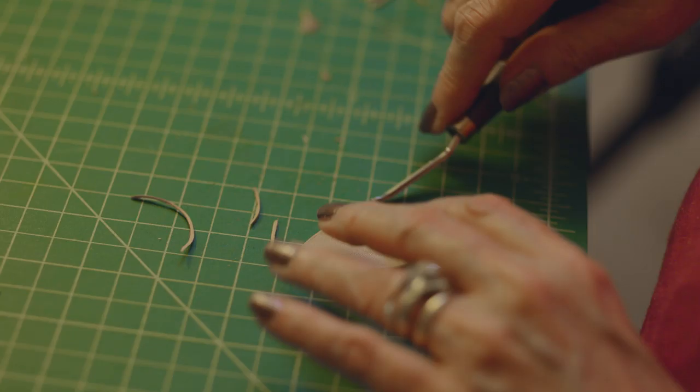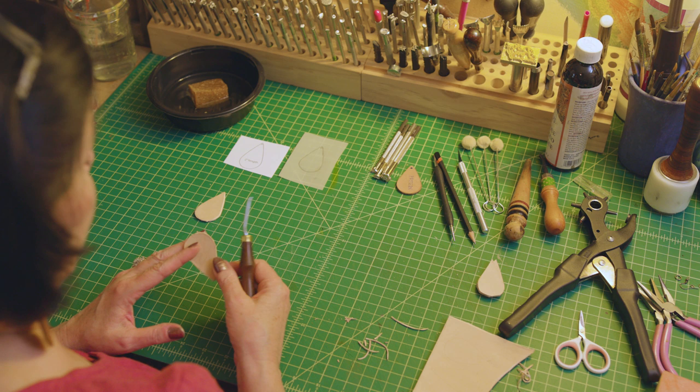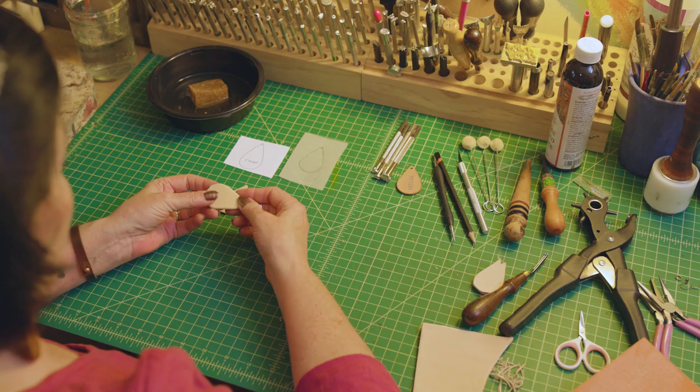I use an exacto knife — make sure it has a fresh blade and that it's really sharp. If you like a finished edge, you can use an edge beveler to round the edges. If you want a chunkier edge, it gives it a more rustic look.